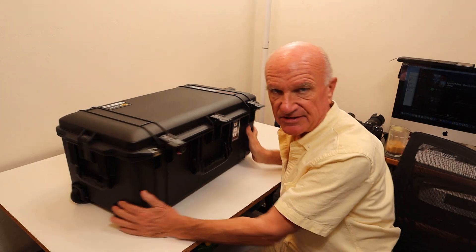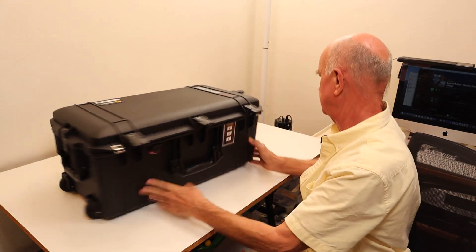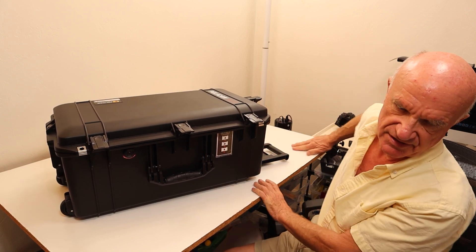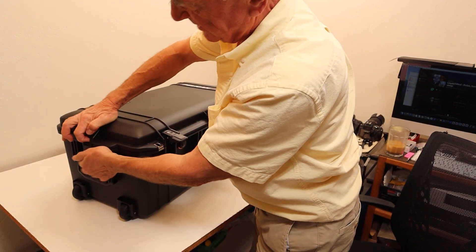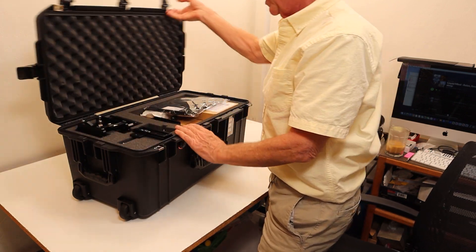Now this carry case has wheels, so it's a roll-around, which is pretty cool, and it has a handle that can extend as well. After pushing in these buttons and lifting up the five latches, you can easily open the lid here.